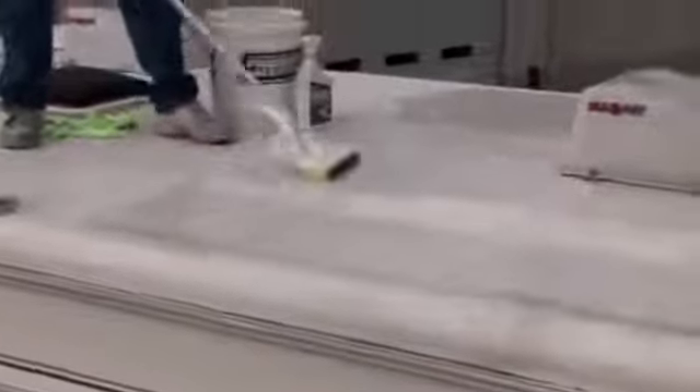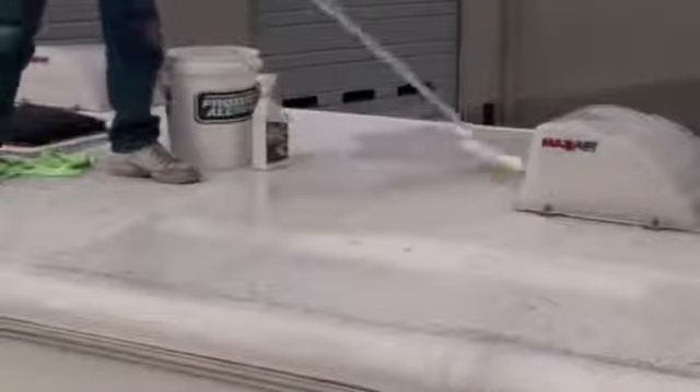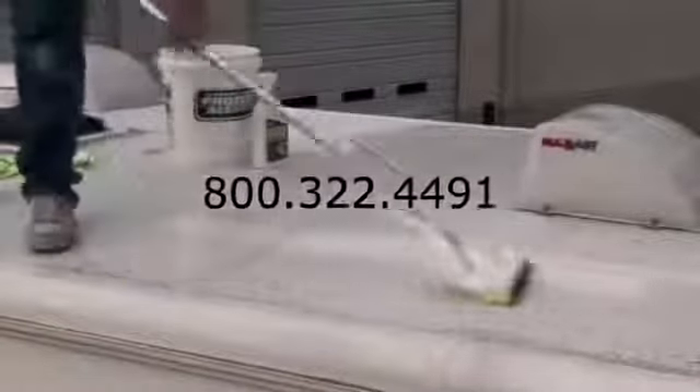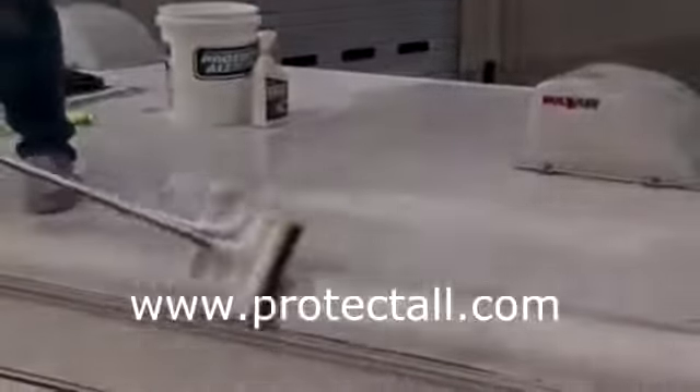Make sure to allow 24 hours to air dry. If you have questions about this or any Protect All product, please call us Monday through Friday, 8 a.m. to 5 p.m. Pacific Standard Time at 800-322-4491. Or learn more by going to ProtectAll.com now.